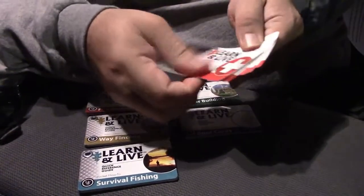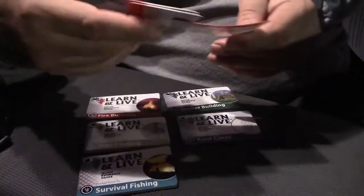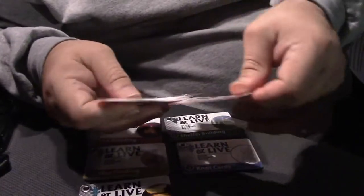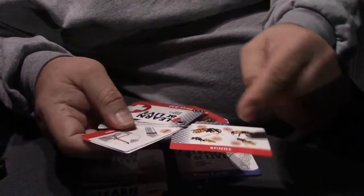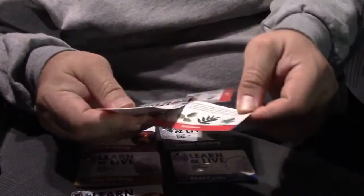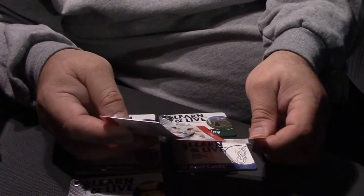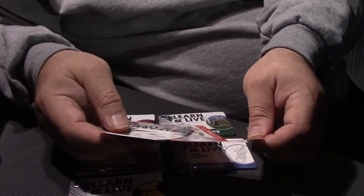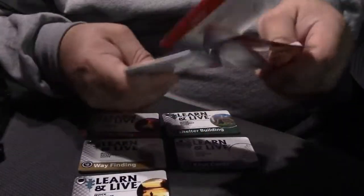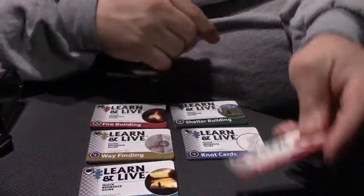Each card has illustrations. For bites, it shows snake bites, spiders, stuff like that. Stings shows you what types of insects will sting you. Rashes covers oak, poison ivy, and poison sumac. Broken bones, etc. And again, these cards are water resistant, so you can use them in the rain.